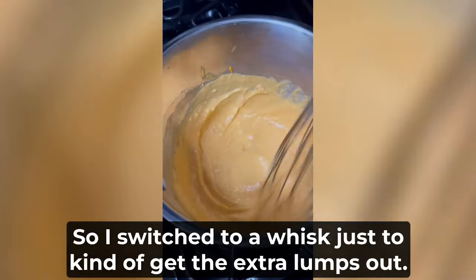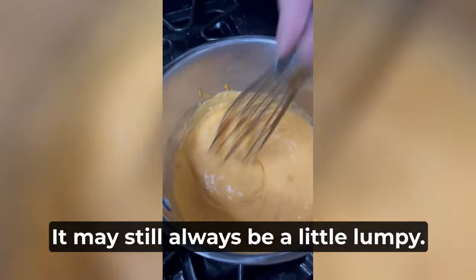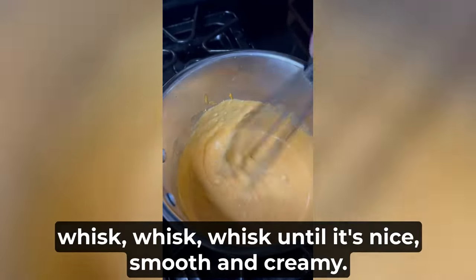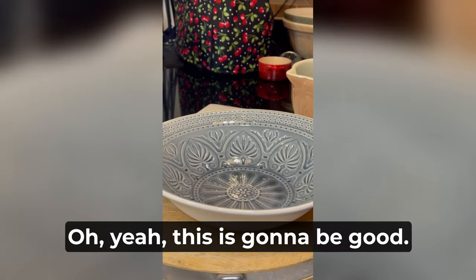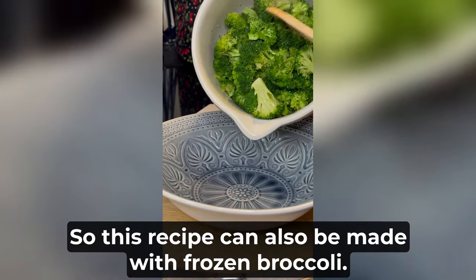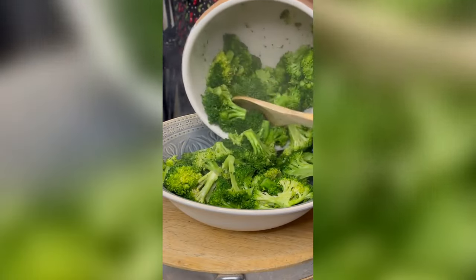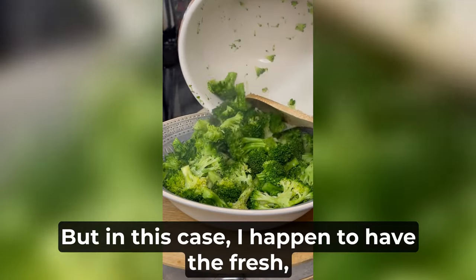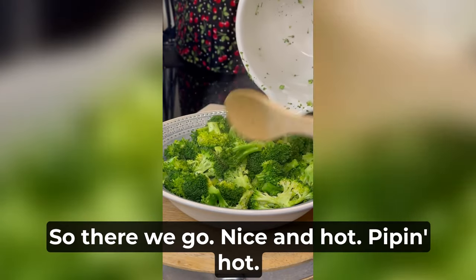I switched to a whisk just to kind of get the extra lumps out. It may still be a little lumpy, but whisk it until it's nice, smooth, and creamy. Oh yeah, this is going to be good — I am a broccoli fan. This recipe can also be made with frozen broccoli; cook it first of course, but I think that would work just fine. In this case I happen to have the fresh, and I do love fresh. So there we go — nice and hot, piping hot.